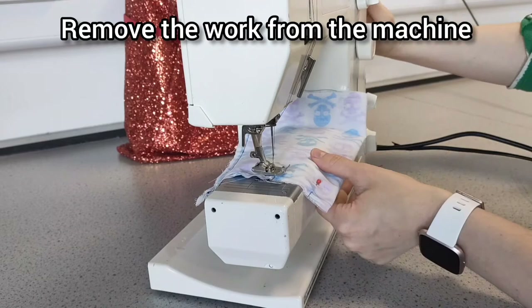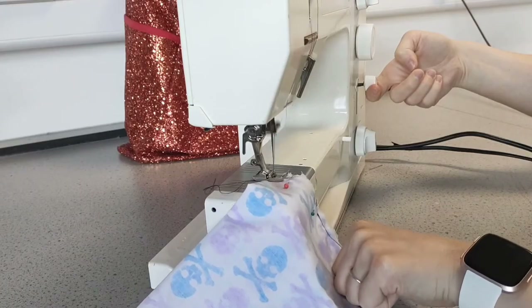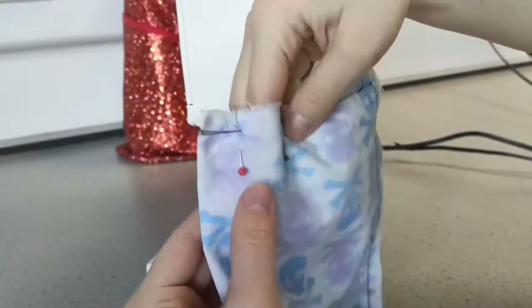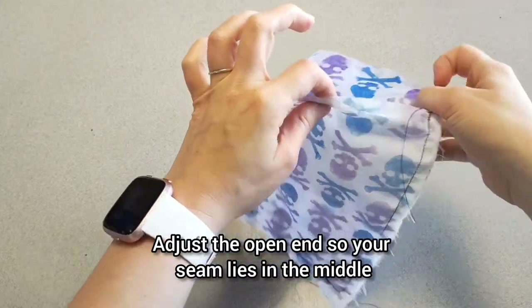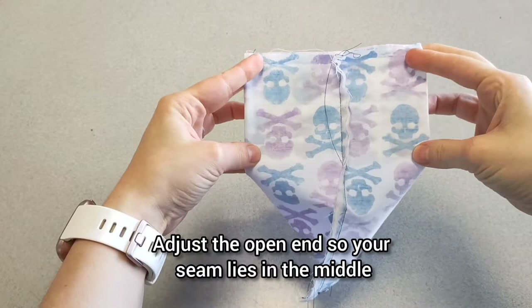Remove your work from the machine. In the little open section, you may want to go over those sections two or three times just to add a bit of strength. At the one open edge, you're going to turn it so that the seam is now in the middle.